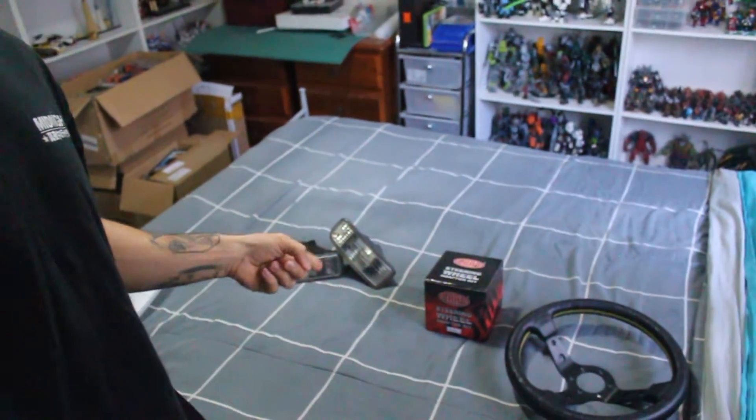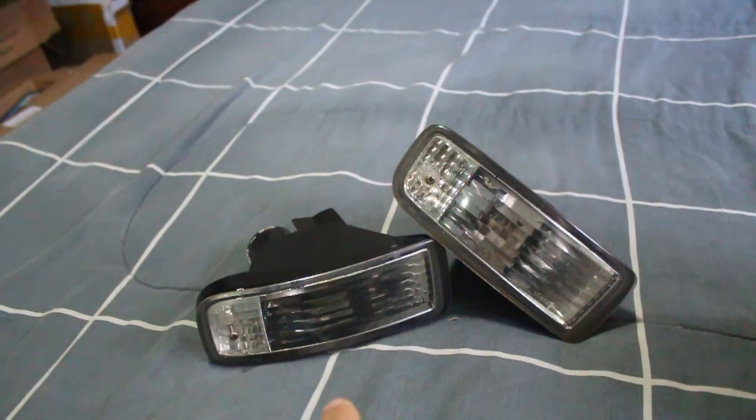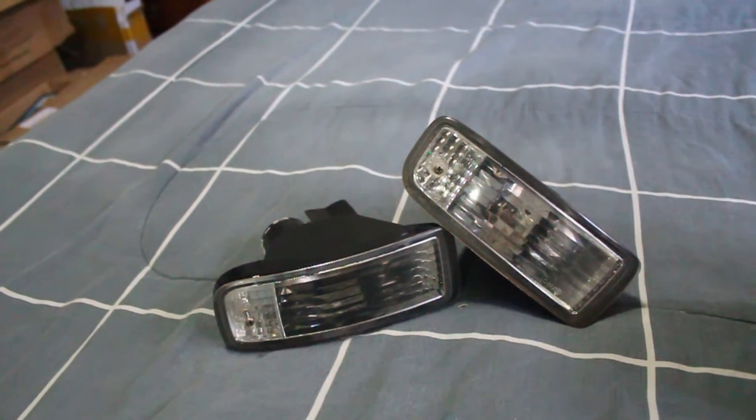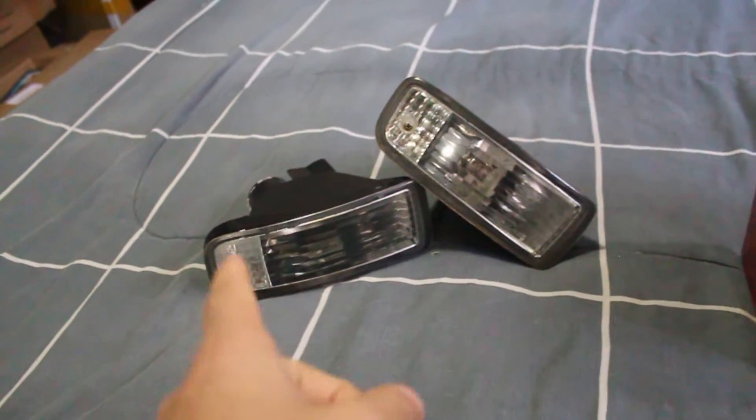Welcome back to the channel. Today we got some goodies for the GT4 — let me show you what we got. First thing we have is something I've been wanting since before the car was even in the country: a set of clear front indicators to get rid of those yellow ones.